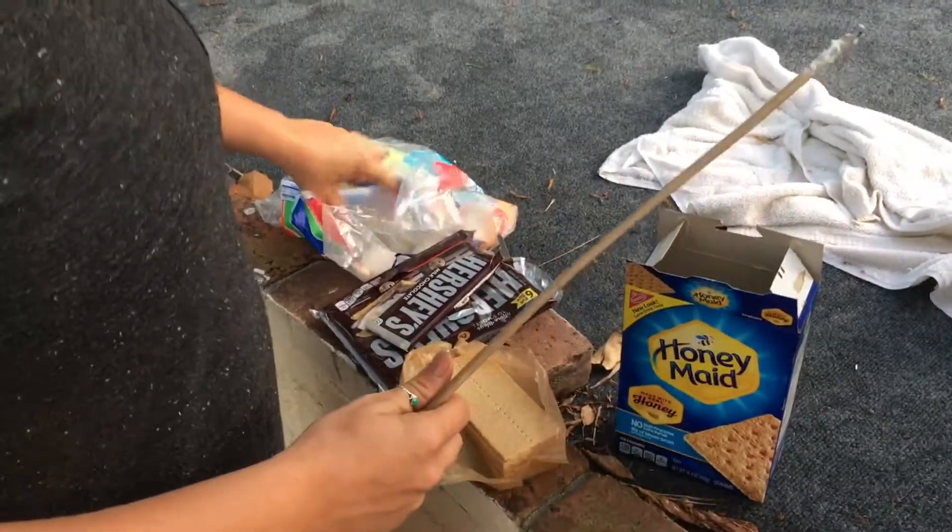Okay, and now what's the next? First, you take your jumbo marshmallow. Collin's my help. Then you go over here to the fire.